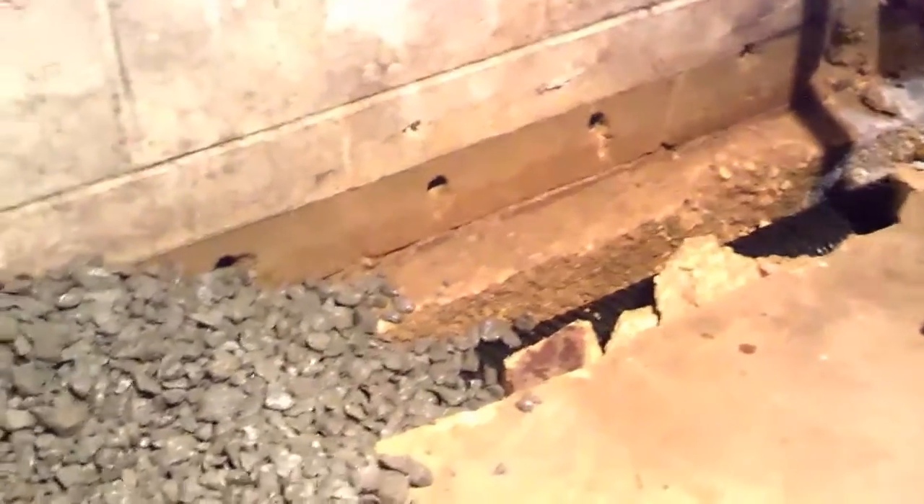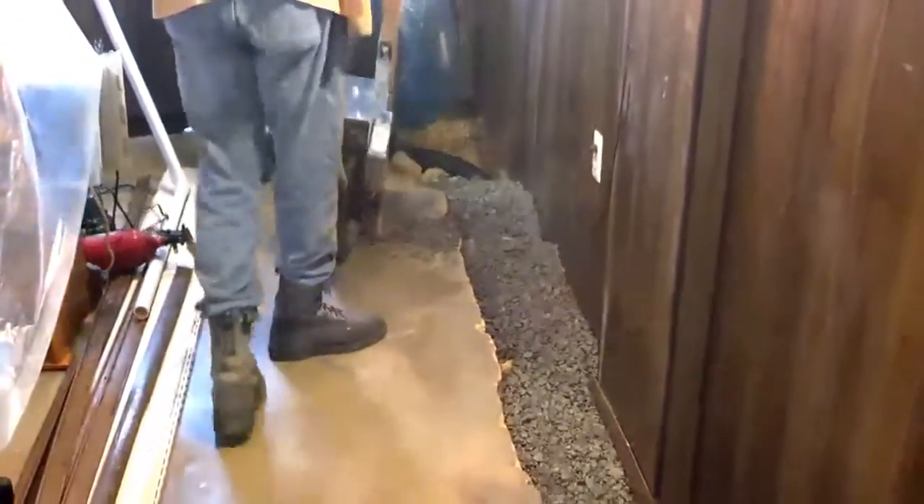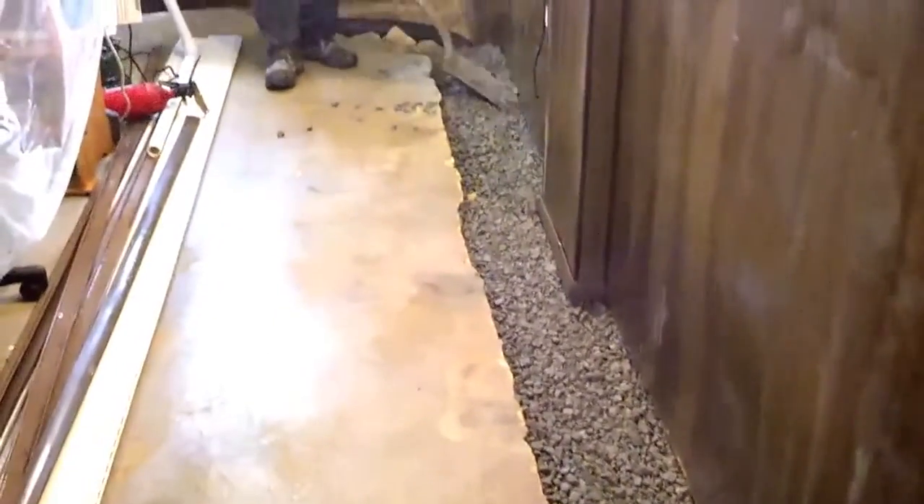Nice clean job. There we have the system being cemented over. Cement is being laid out to the existing level of the basement floor.